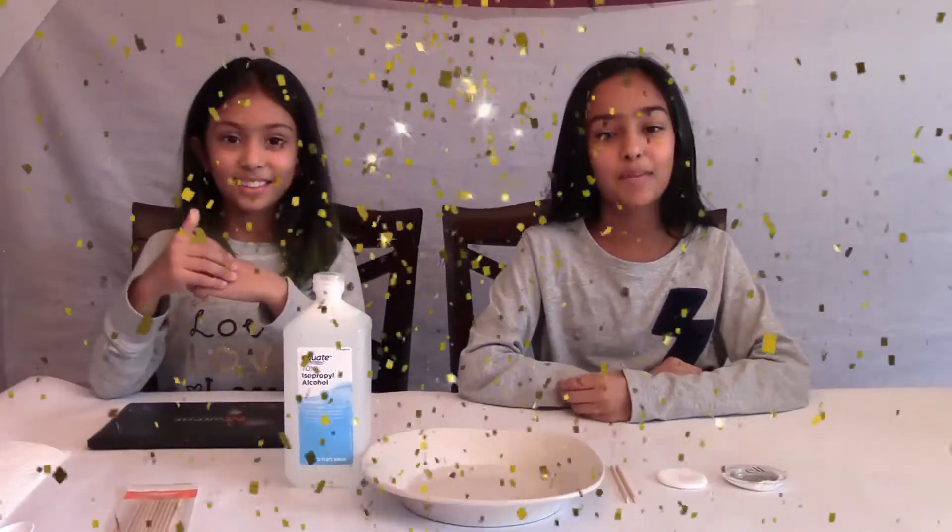Hi guys! Welcome to our channel. I'm Iman. And I'm Anna. Today we'll be making a mega DIY 30 color eyeshadow complex.